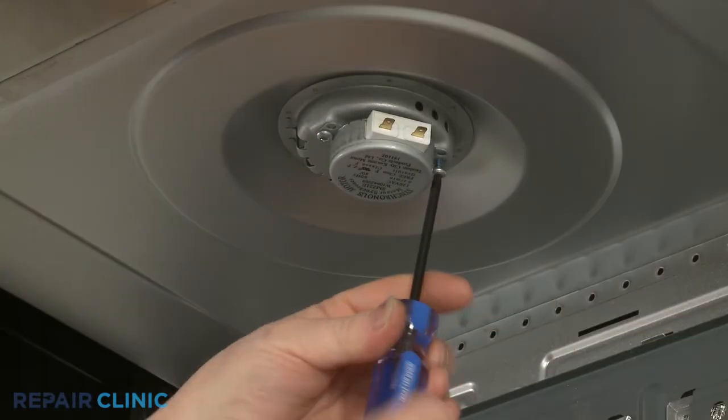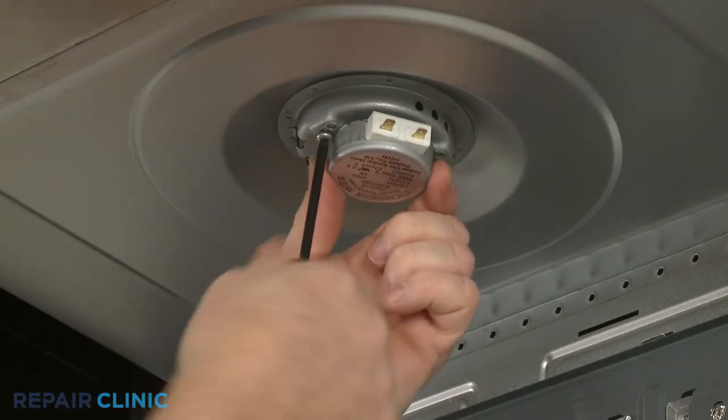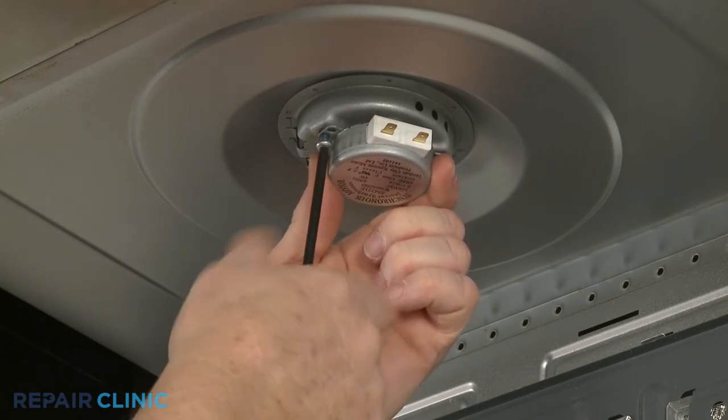You can now use a T20 Torx bit to unthread the mounting screws securing the motor. Remove the old motor.